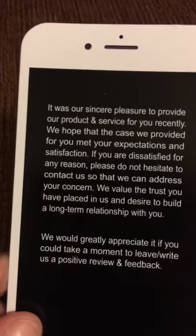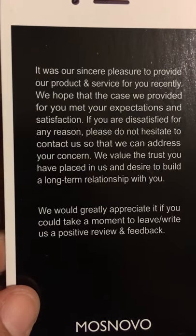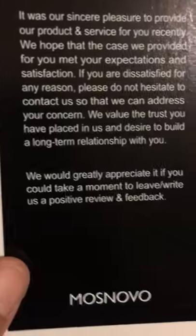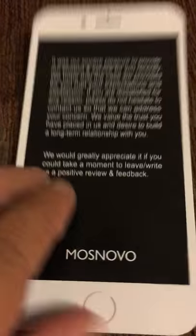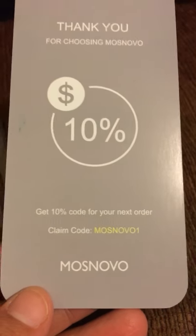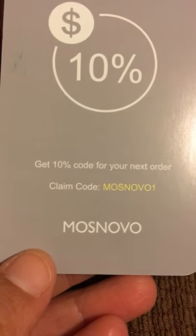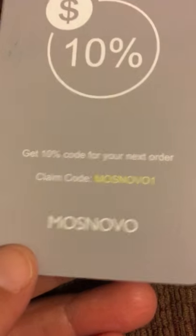There's also a thank you note — it says it was their sincere pleasure to provide their product and service. I'm definitely going to leave them a positive review and feedback. There's also a claim code: go to Mas Novo's site and use the code MASNOVO1 for 10% off your order.